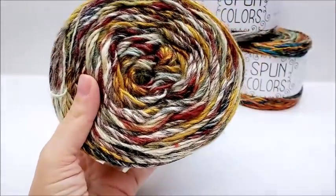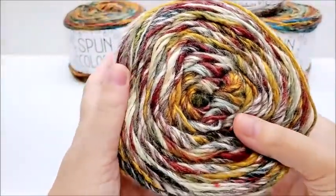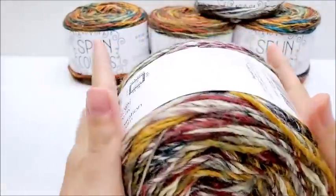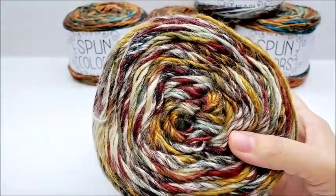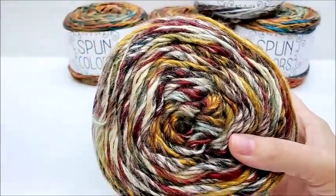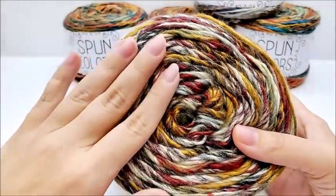I did an unboxing of this and I'll put a link to that on the screen right now in case you missed it. When I first look at it, it is a very, very gorgeous color. The colors are well put together in the ones that I purchased. I purchased four different colors and I like all of them. They're all very, very well put together.